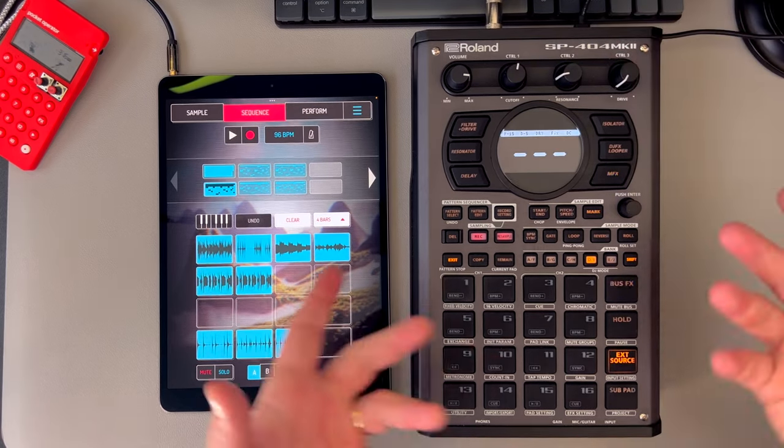That's my current workflow when it comes to sample flips and DAWless music making — it's a ton of fun to work with. I'm curious to hear what your current workflow is, so let me know in the comments. And if you want to see how I perform these tracks on two samplers, check out this video next. Thanks for watching.